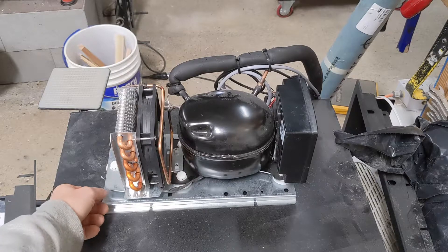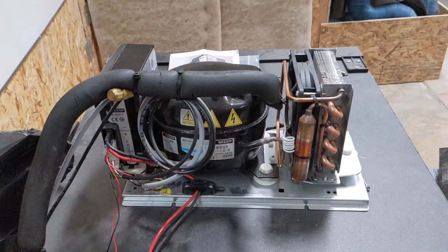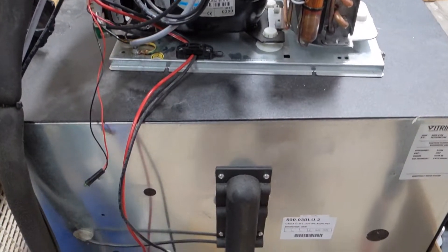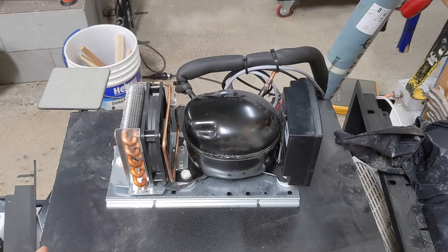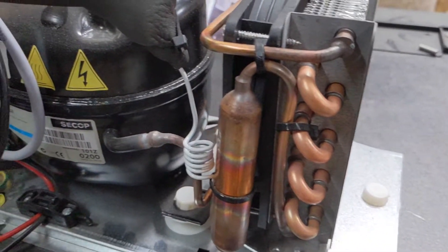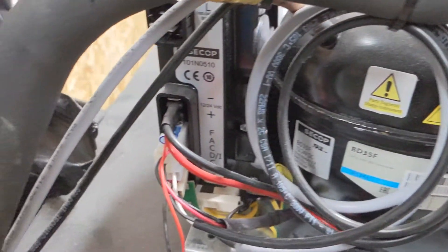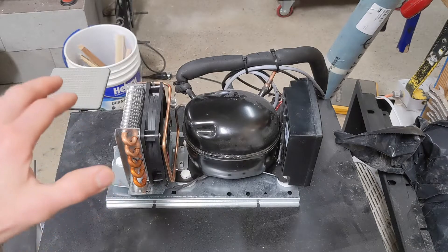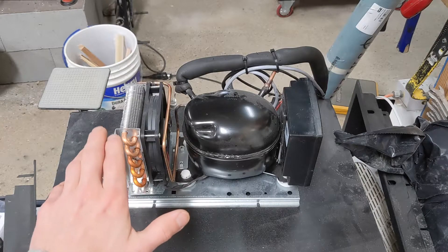This one is on a Vitrefrigo fridge. These compressors actually come attached with about a four-foot length of tubing, and you can mount the compressor remotely. As a result, we're able to play around with it a little bit. The two things I want to cover today are whether there are materials you could incorporate into your cabinet box to make it quieter, as well as if there's anything with the design of this compressor we can modify to make it quieter.